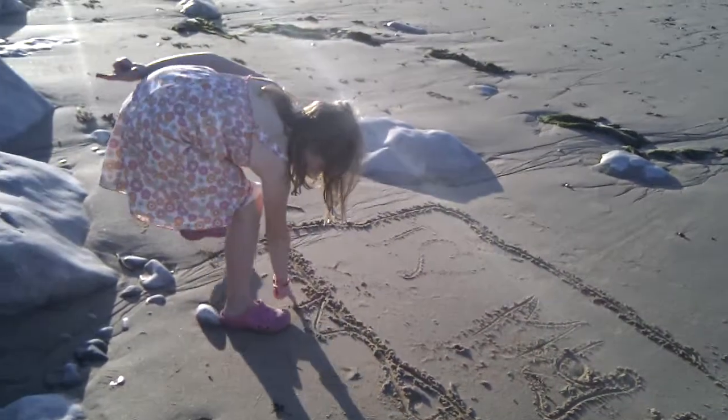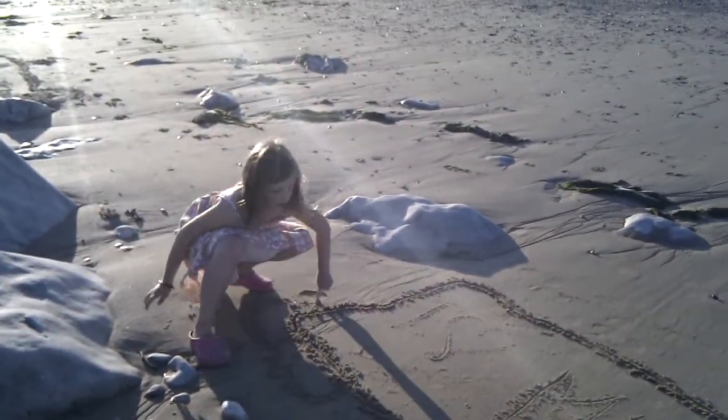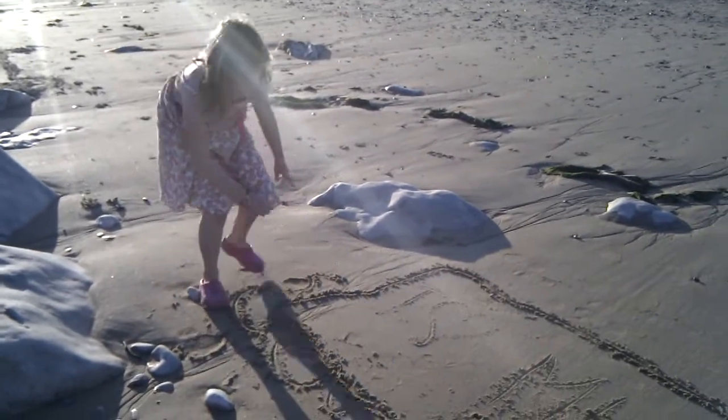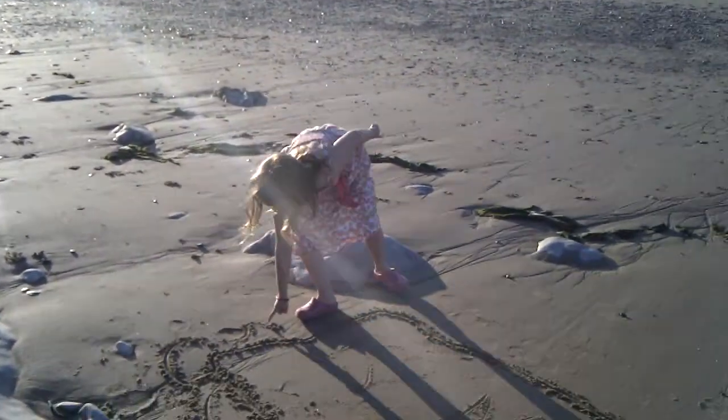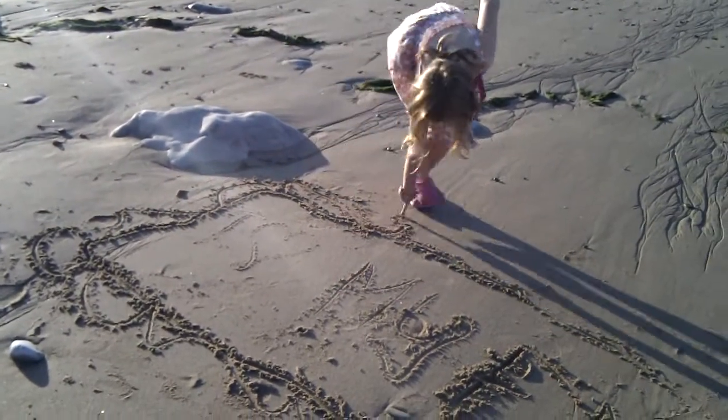You should try this. Just go to your local beach, or the next time you go to the beach, it could work. Just sand drawing — it's the fun and amazing way to do everything.